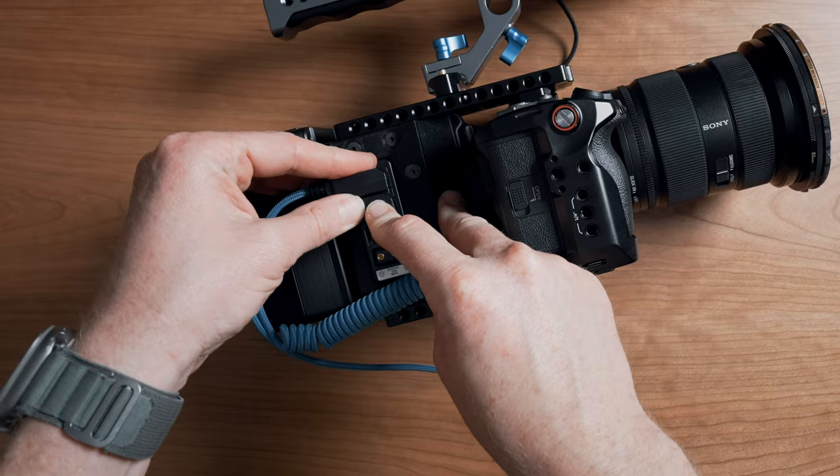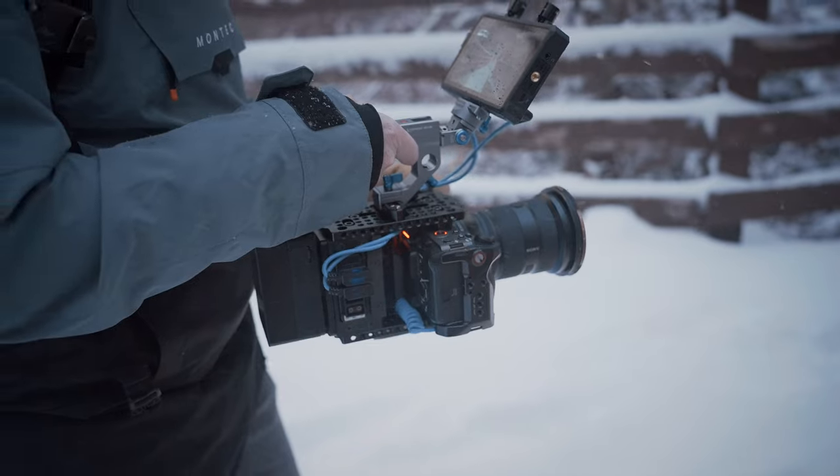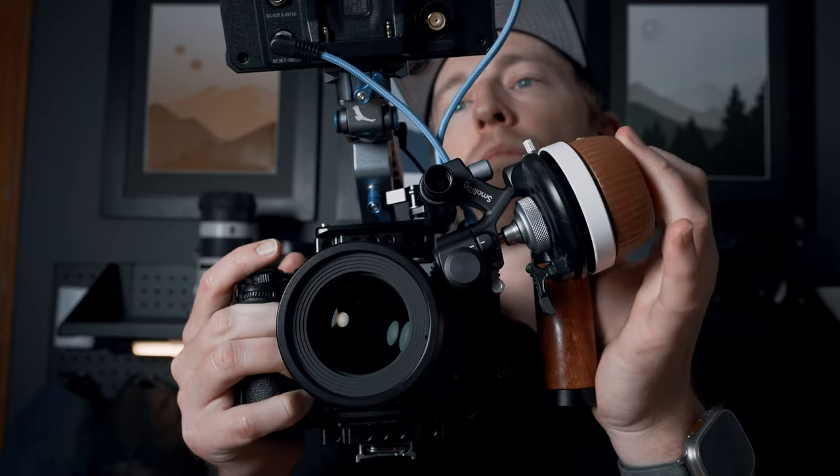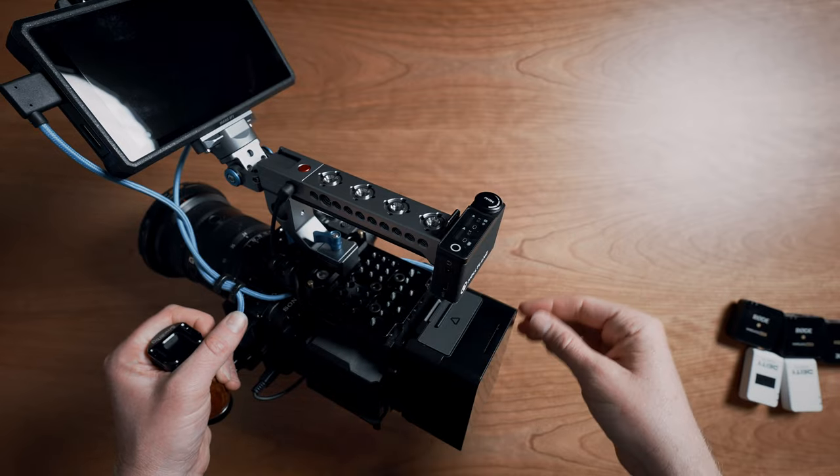Once we have this core rig put together, we can very easily add and subtract as needed. We have two additional D-tap ports and literally dozens of mounting points, so whether you need to add a follow focus, rods, or any other peripheral your heart desires, you've got it. I'm super curious to know what you'd maybe change about this rig, so let me know in the comments, and I'll see you in the next one.